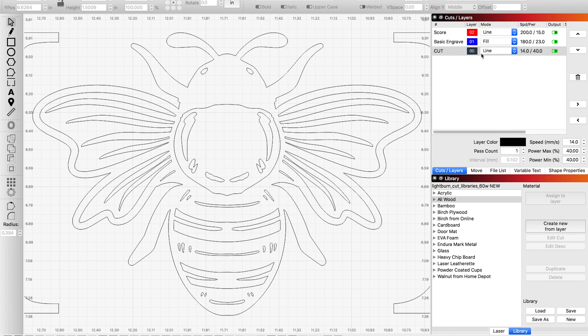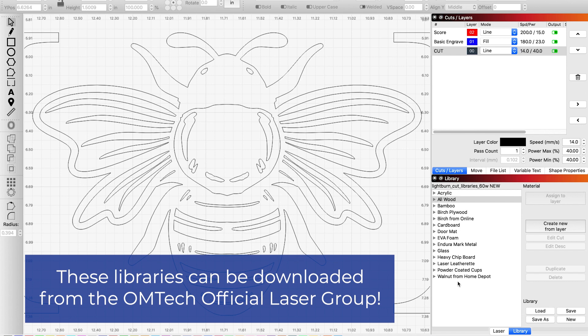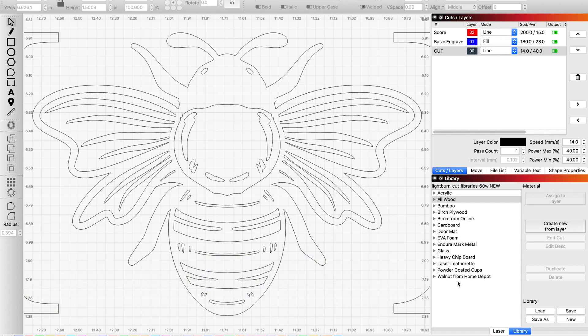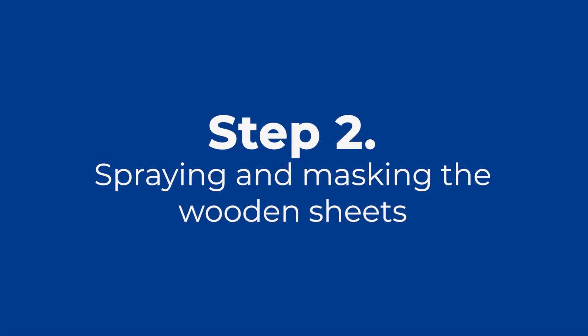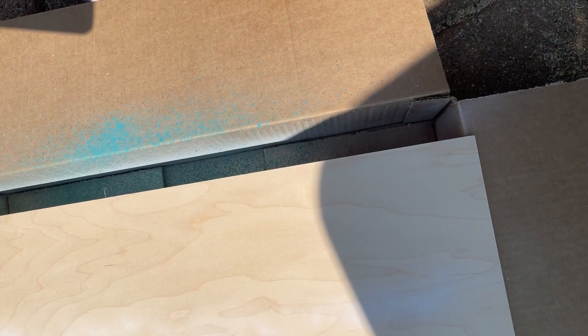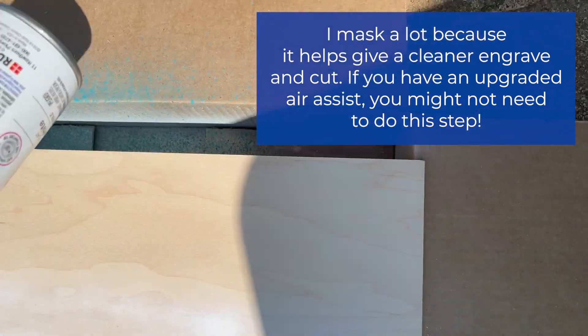You always want to make sure that you have the speed and power set to the correct material type. I already had this set up — I have a library over here, as you can see. If you're interested in these libraries, make sure to check the Omtek Facebook group; this is where I got mine. As you go, you can add your own settings that you prefer.